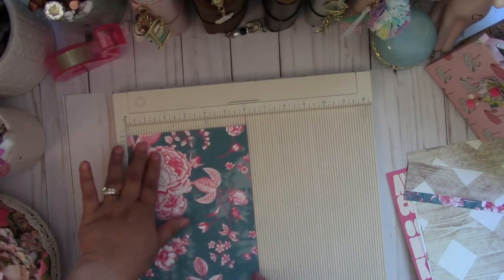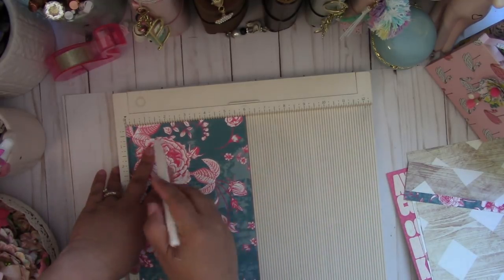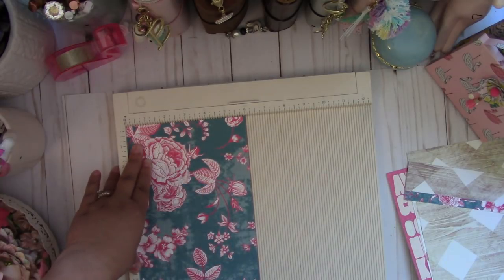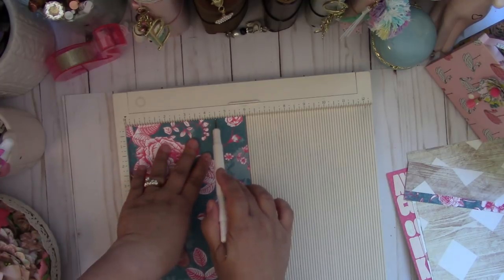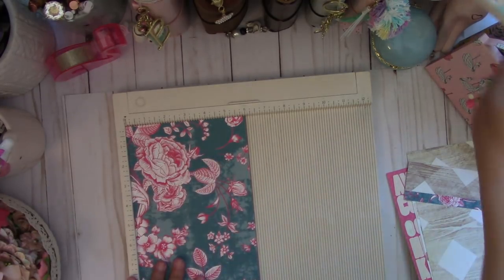Then turn it to the six-inch side and score at one and a half inches, and then at four and a half inches. That's all you need to do there.